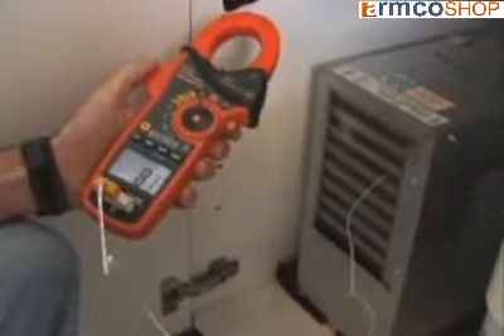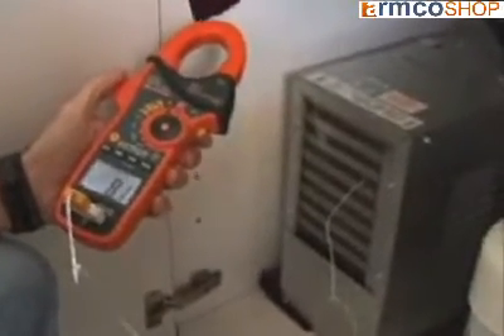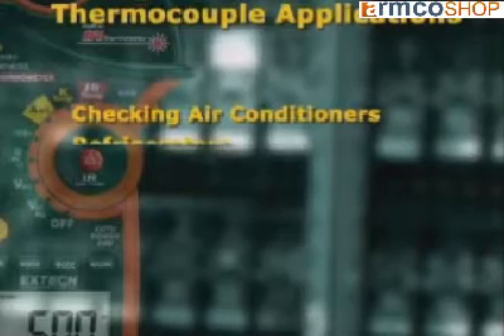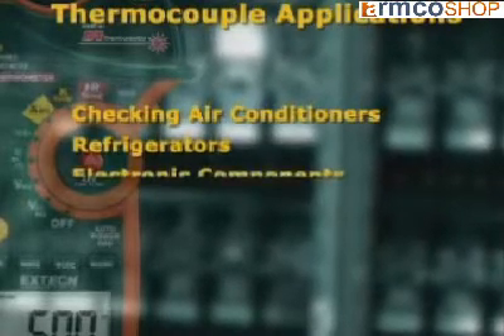The model EX830 also offers temperature measurements that can be made using the type K thermocouple probe and adapter included with the meter. Using a contact temperature probe is very useful for checking air conditioners, refrigerators, and electronic components.